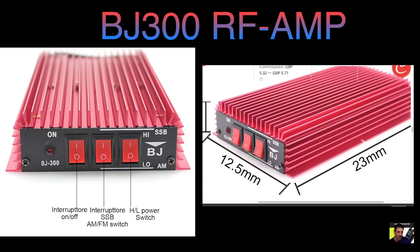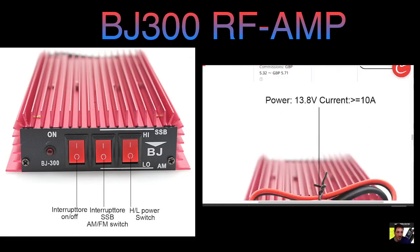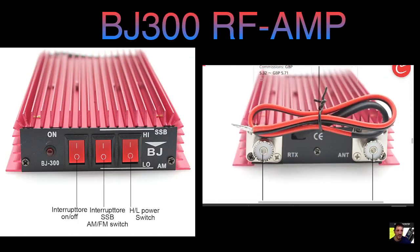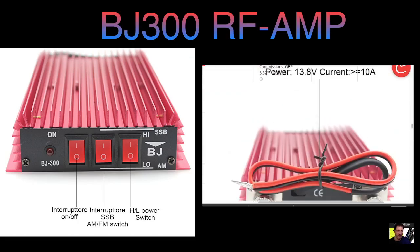The size is actually not 23 millimeters — it's more like 230 millimeters, a lot bigger than what they're showing on the listing. On the back you've got the RTX: the antenna goes on the right-hand side where it says antenna, and on the left is a patch lead to your radio.